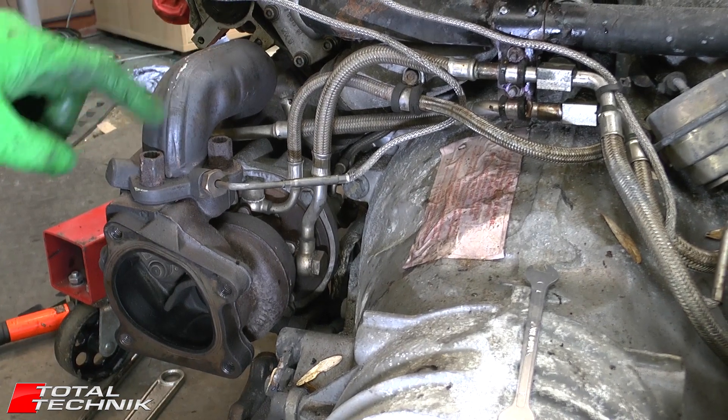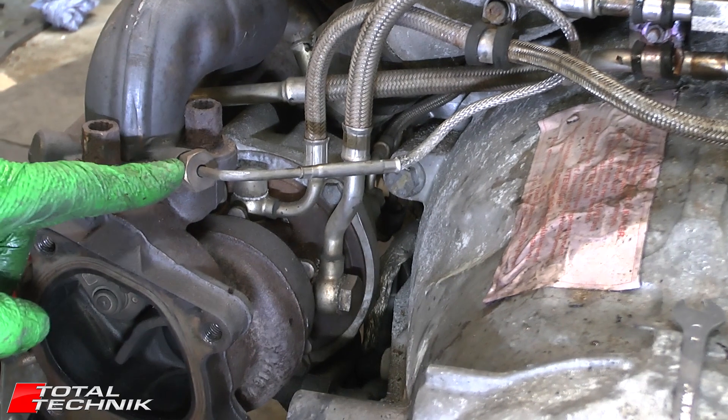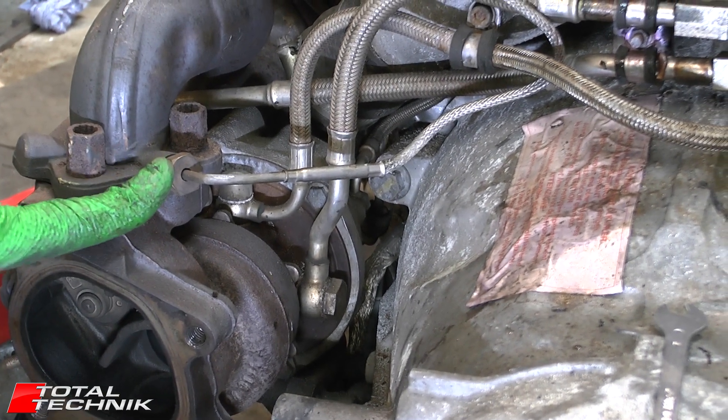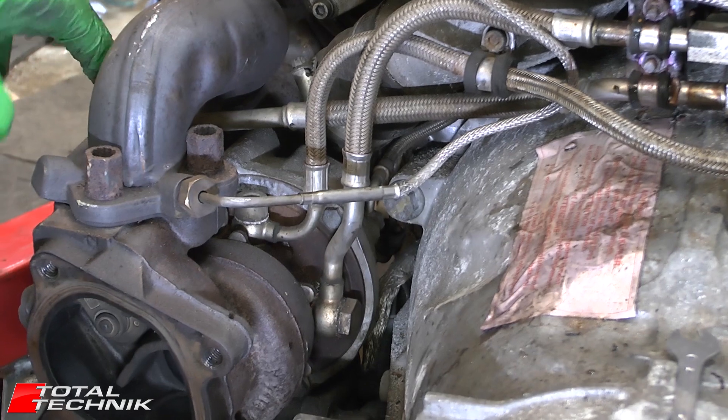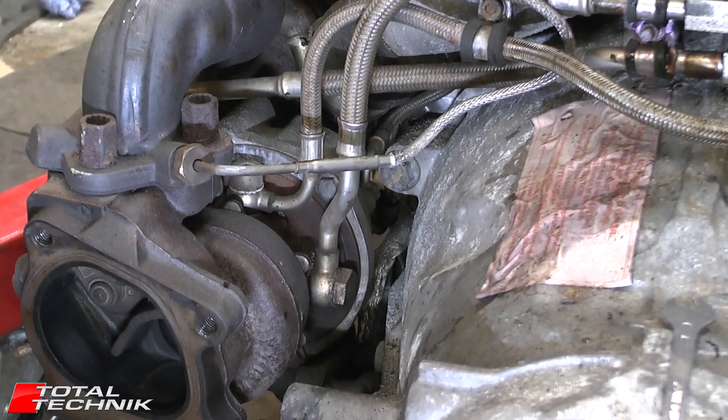Once you've got that hose slackened off, we're going to remove the temperature sensor, which is this one here. And once that's out of the way, we've also got these three nuts on top here. So that's the next stage.